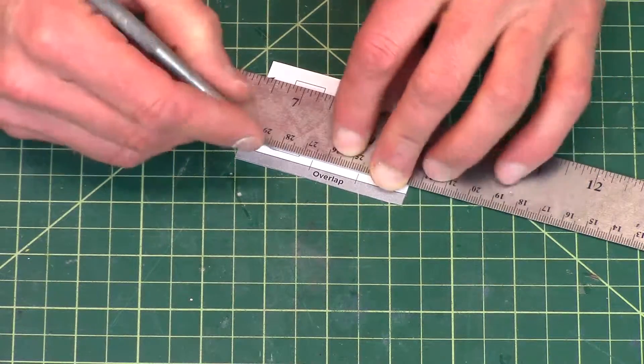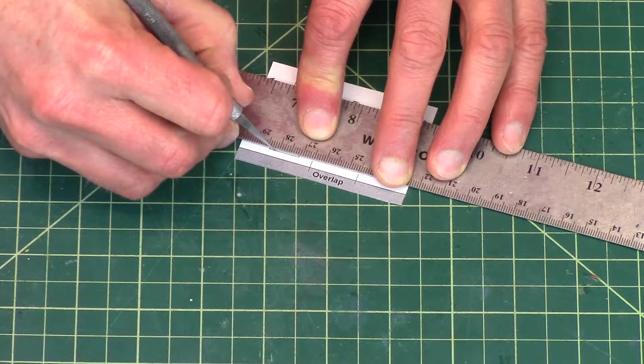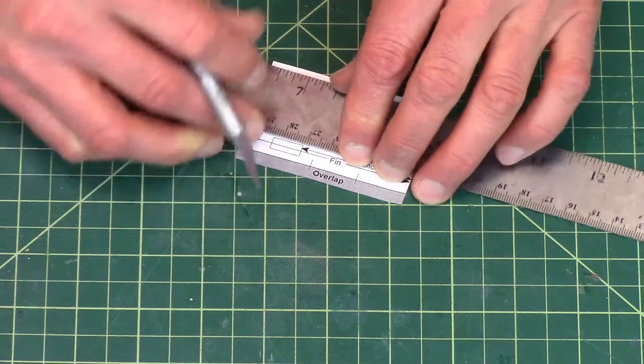I lay it on top and then just cut so I get nice sharp corners.